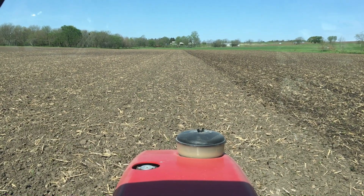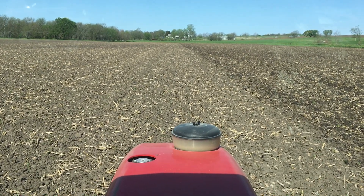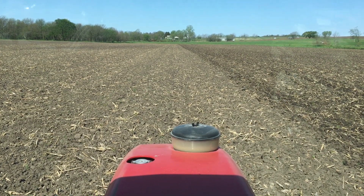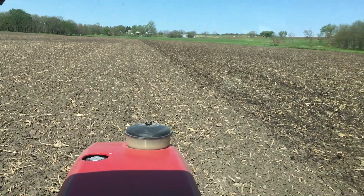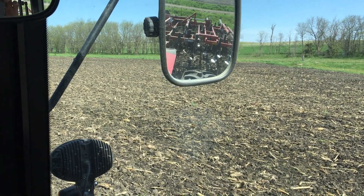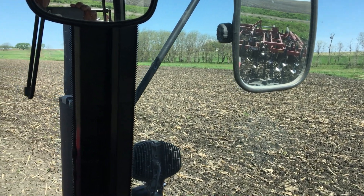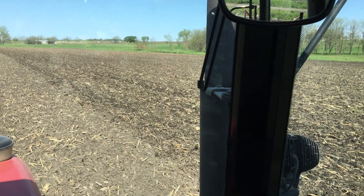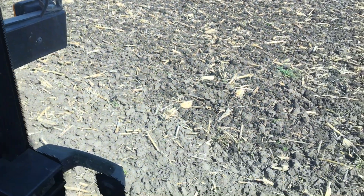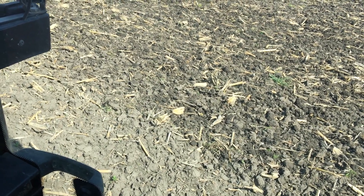I've posted a video of working the ground in the spring — disking and chiseling — and that little interval was when I was able to get out and get everything worked up. So this field had one disc pass on it, and now here we are back on May 2nd and I am field cultivating. We've had several inches of rain; you can see from the dark color out there that there's plenty of moisture in the ground. I'd be outside filming but it's awful windy today — you can see the husks covering in the wind.